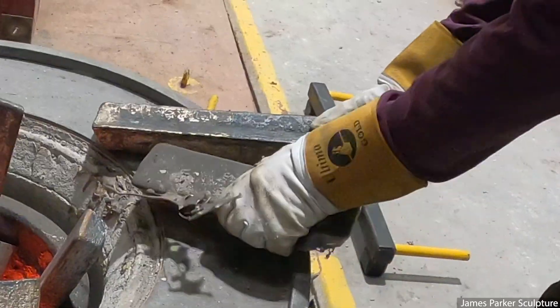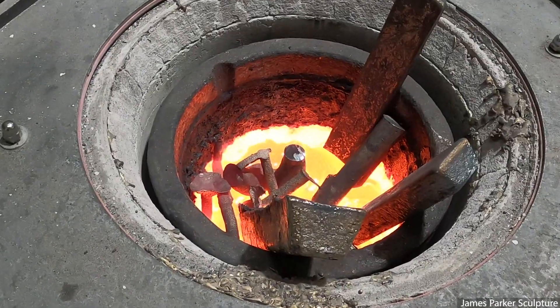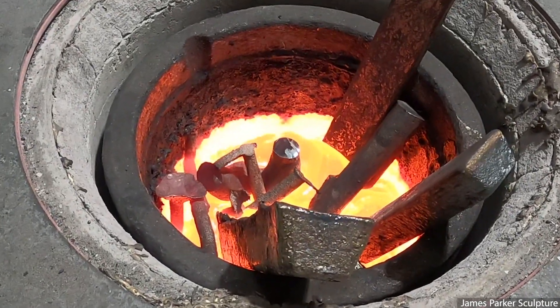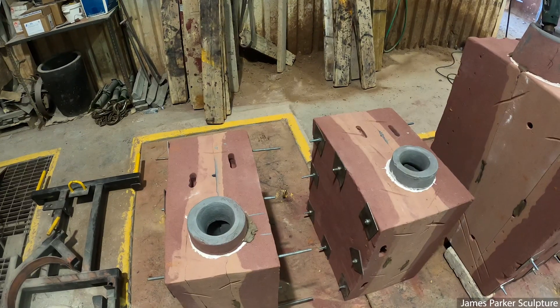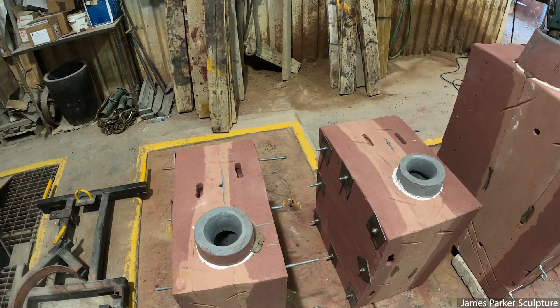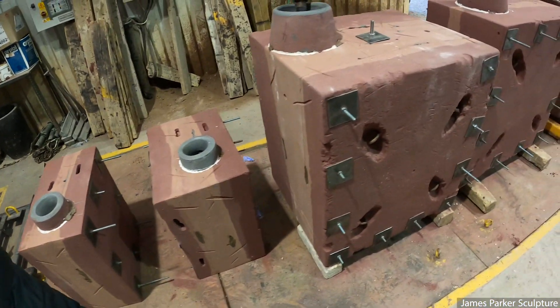Welcome to a bronze pour here at Black Isle Bronze. Here you can see the ingots being placed inside the furnace and heated to 1250 degrees Celsius, bubbling away there ready for the pour. These two molds are for two halves of my bronze limited edition bud, which will be unveiled at Chelsea Flower Show in May.